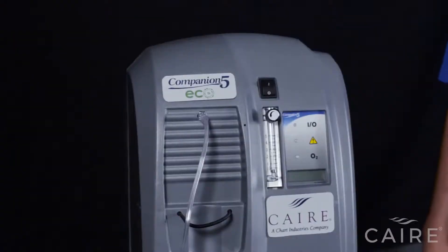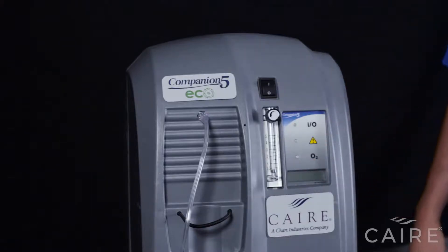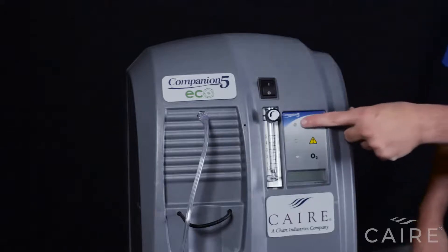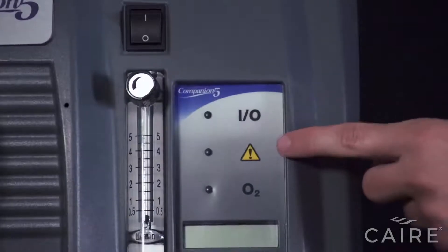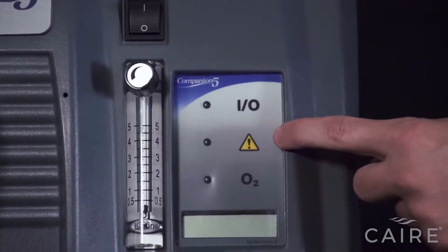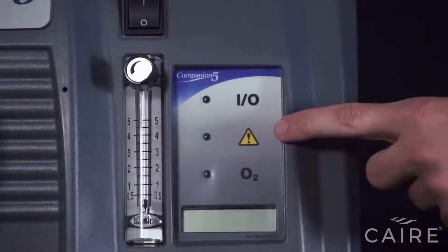Now that your cannula or tubing is connected, let's show you how to turn on the machine and use its controls. I'll show you the basic user interface, which is here — very simple and easy to understand. The top light is for normal operation and will show green when the unit is powered on and running properly. The second light is red, which is your warning light that will come on if there's an active alarm condition on the machine.